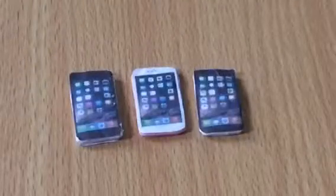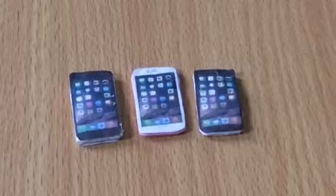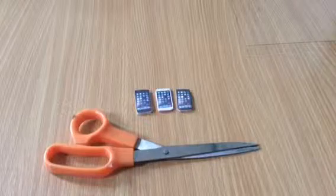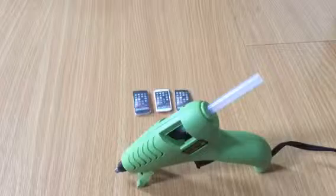In this video I'll be showing you how to make an iPhone for your LPS. The materials you will need are foam paper, a pair of scissors, some cutout iPhones, and lastly a glue gun.